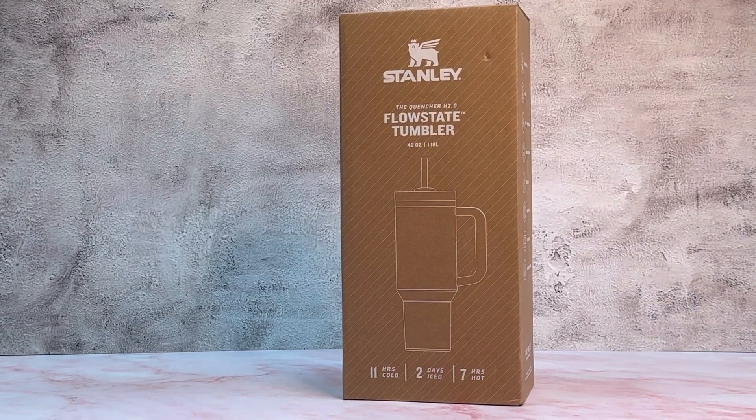Hi everyone, I am excited to introduce to you the newest member of my collection: the Stanley Cup. This one is hot pink Barbie color and I'm more than excited to have it.